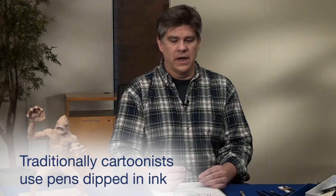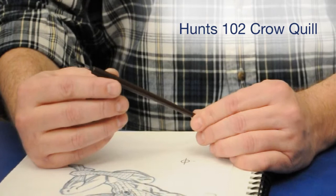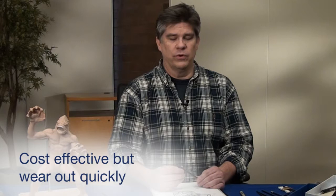Traditionally, comic book inkers and cartoonists have used pens that they dip into their ink. A pen like this, which is a Hunt 102 Croquill, also known as a Croquill, is very versatile and gives you an incredible variation of lines. It has a very flexible nib, but they tend to wear out quickly, and hence they're not that expensive. A really great versatile tool in the inker's or cartoonist's toolbox.